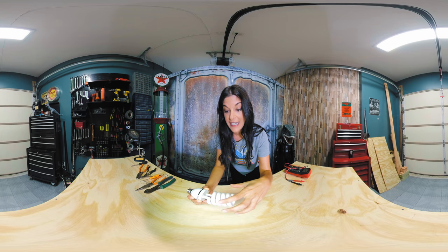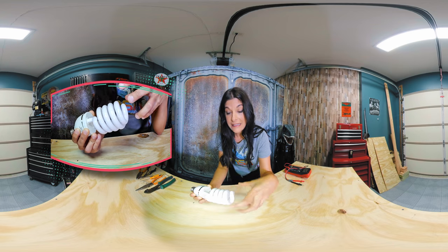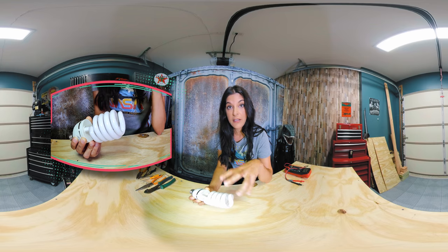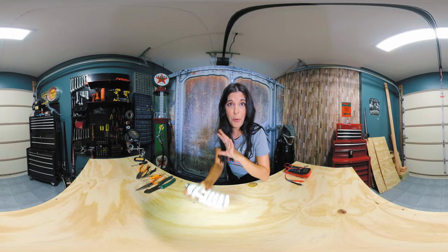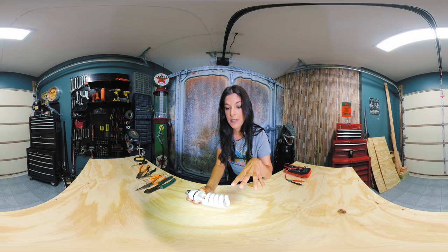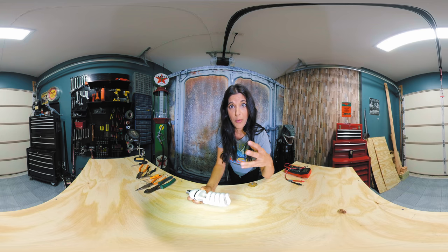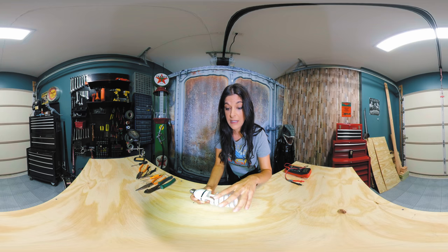Luckily none of the glass broke — it's all intact here. We all know that inside there's a mixture of argon and mercury. Now of course mercury is bad, poisonous! But the concentrations are so low, and they've gotten even lower over the years. Your thermometer has way more mercury than what you have in here. But that being said, we always want to be careful — you definitely want to try and avoid breaking this.